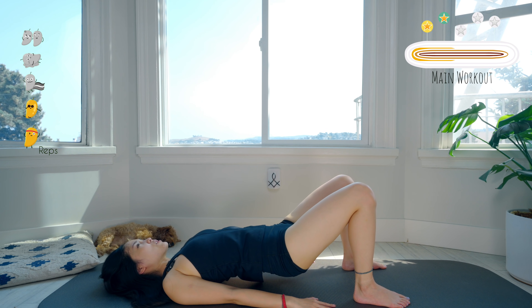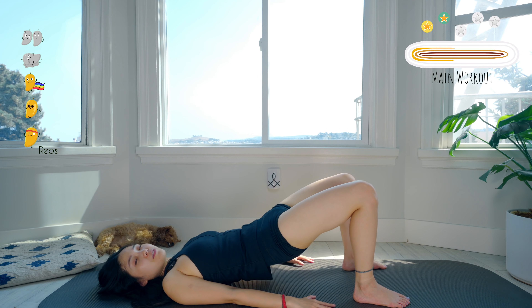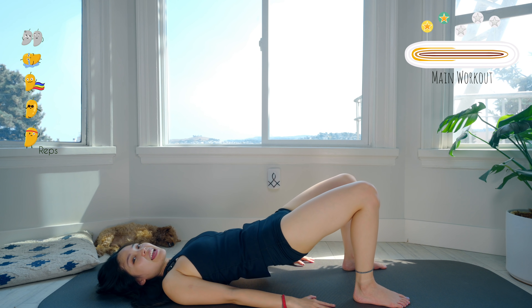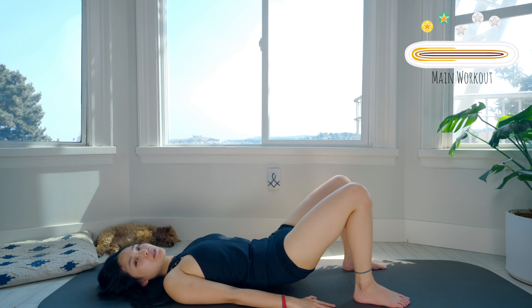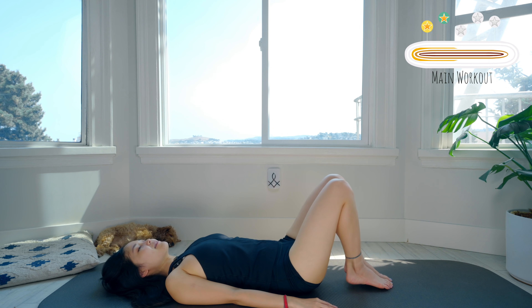Four more times with your own breath — pull the belly button in. Three — feet stabilized. Two — knees still on top of the ankles. Last one — and slowly bring your back to neutral position and hips down to the mat. Shake your hips, inhale deeply, and exhale deeply.